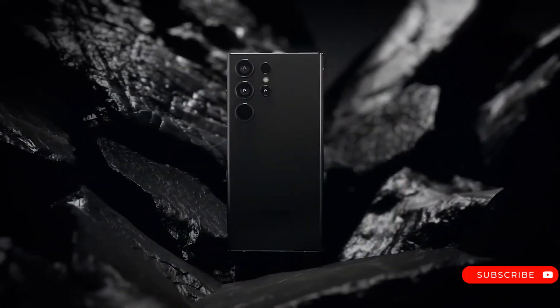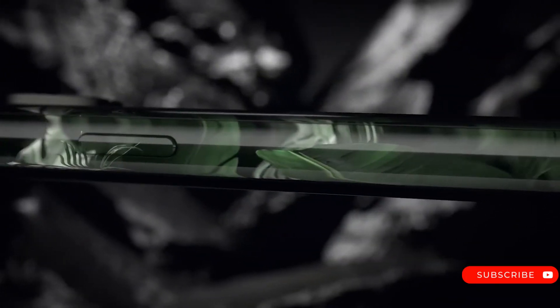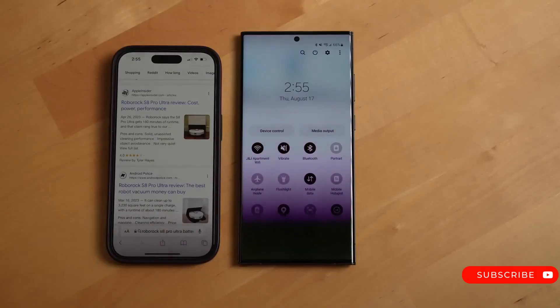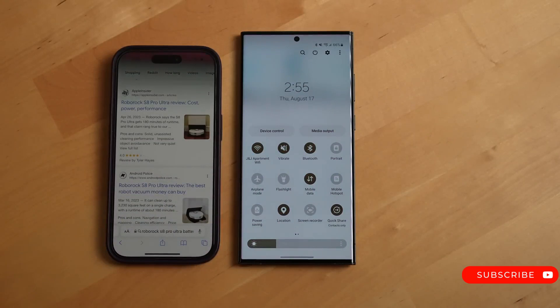The Galaxy S24 Ultra is expected to house a 5000 mAh battery, equipped with support for both 45W wired charging and 25W wireless charging capabilities.